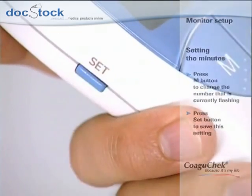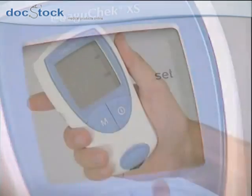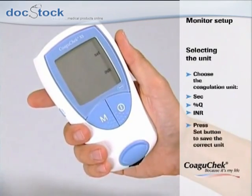It is important to select the right coagulation unit. The COAGUCHEC XS monitor offers you three options: seconds, the Quick value, and the INR value. Please ask your doctor if you are not sure what to select. Press the M button to move through the three options and confirm your setting using the set button.